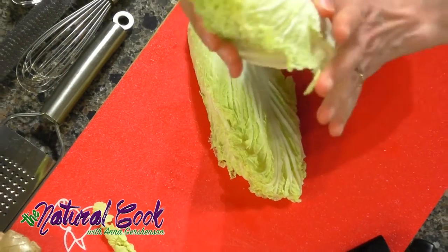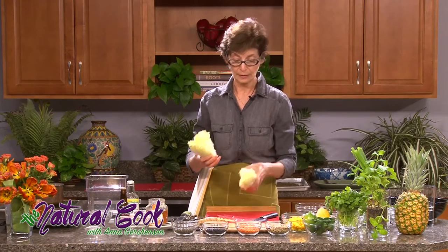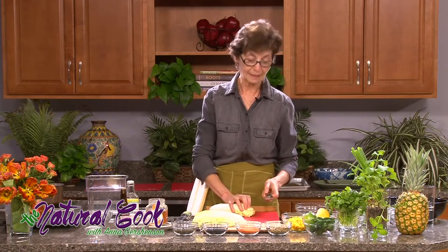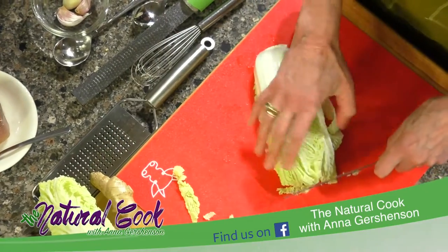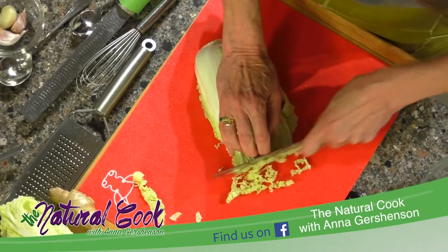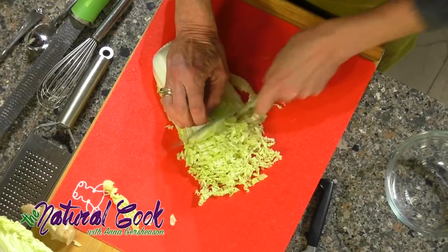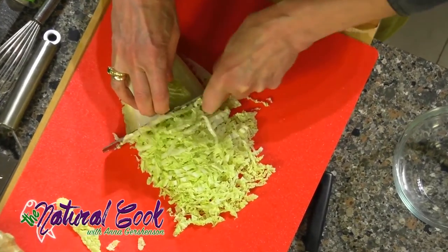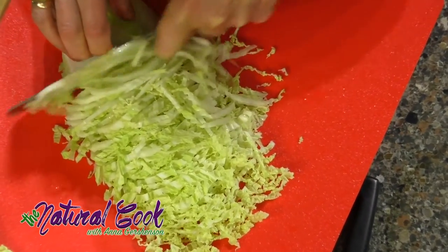I've washed it and removed the outer leaves. Now I cut it in half horizontally and I'm going to show you how easy and fast you can slice it for your salad. You just take the whole half, push it down, hold it, and cut it thinly into shreds. This is going to be delicious and crunchy — it will soften with dressing and go into your salad.